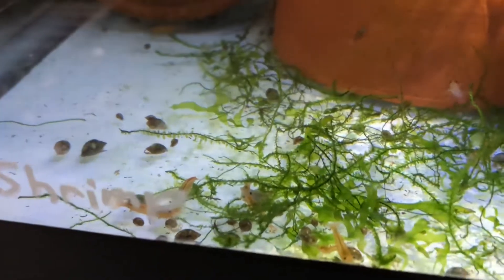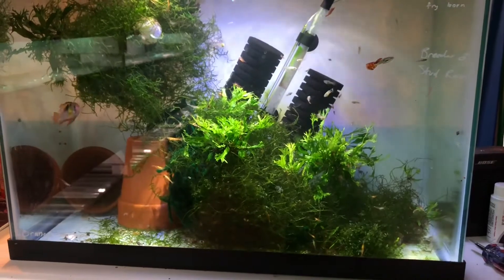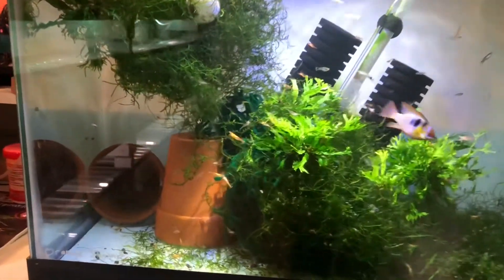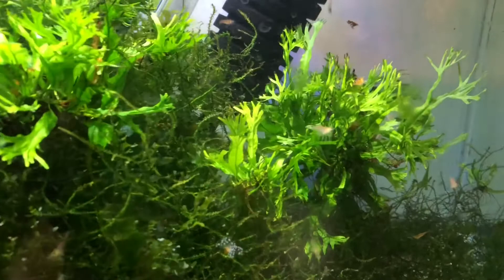Along with the flake foods I feed these guys algae wafers — I tossed two in before I started the video. There's one up here that fell on the plant and they're already smelling that food and going to it. I try to feed them once or twice a day. There's not really a rule of thumb for exactly how much — you have to judge based on how many shrimp or fish you have. Check what's left the next day: if there's too much food left over, net it out and lower the amount. If it's all gone by the end of the night, you know to increase that intake.